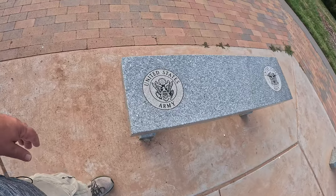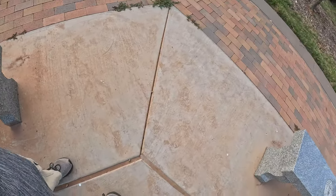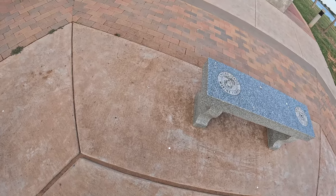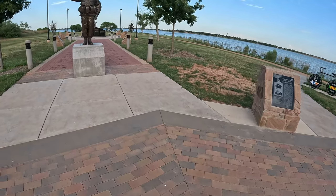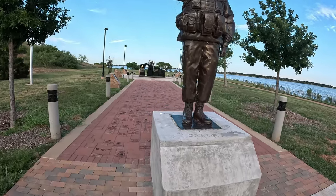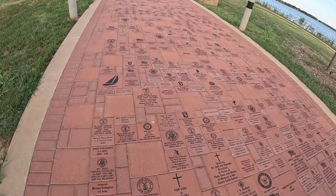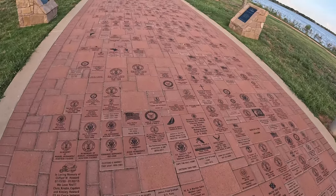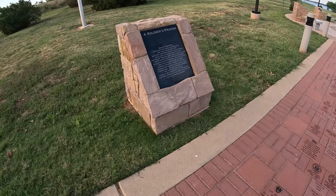Of course we have some benches over here — Army, Navy, Air Force, Marine Corps, and the Coast Guard. Go check out the rest of it. Army Air Force... the Cold War Soldier's Prayer.